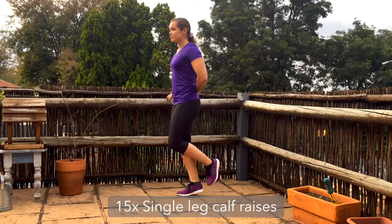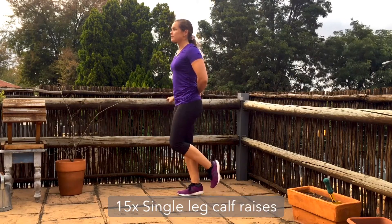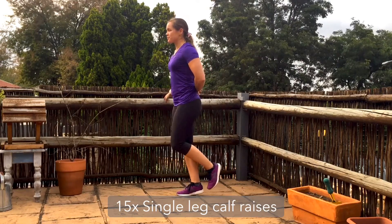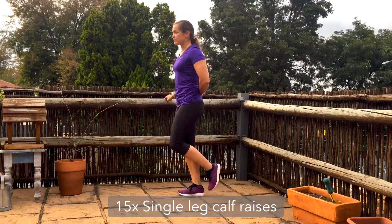We're going to start this workout with 15 single leg calf raises on each leg. Feel free to use something to help you balance — rather focus on getting the movement out of the calf than fighting through for balance the whole time.